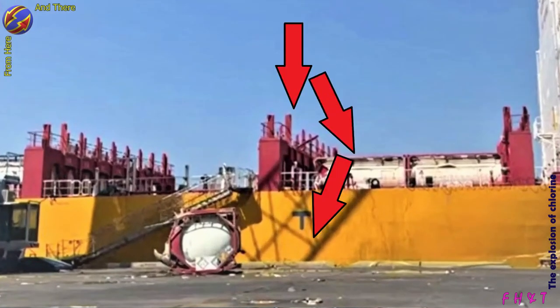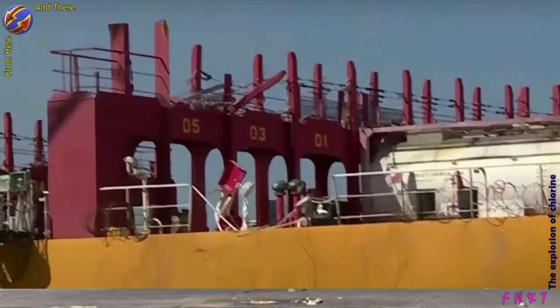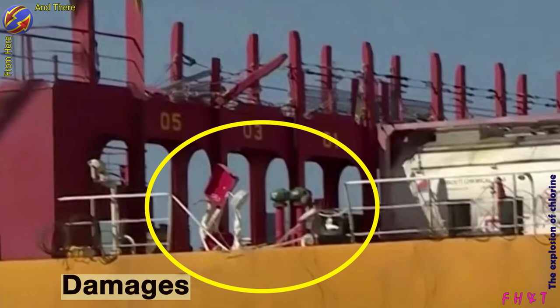The tank overturned and ended up lying on the quay side. Damages to steel parts, the electrical panel, and metal fencing show the tank's fall path.